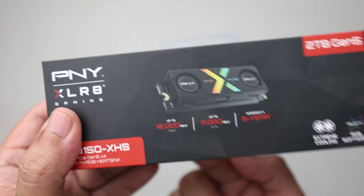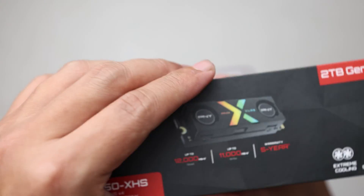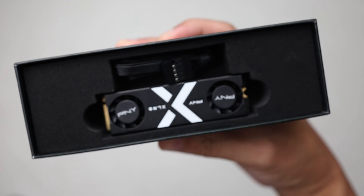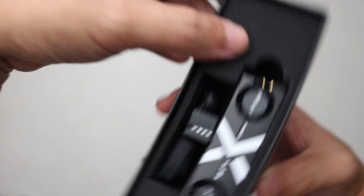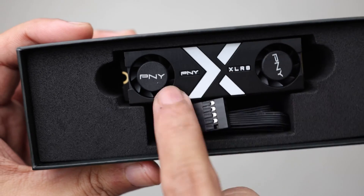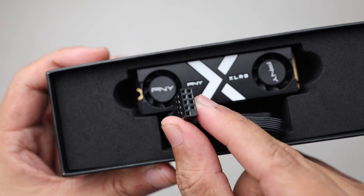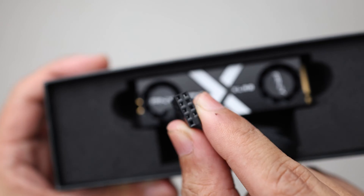I've already cut the seal, so we're going to open it up right now and look at the drive. Opening it up — it's upside down, so turning it this way you can see the PNY Accelerate branding with PNY writing on both fans. There's also a cable here for you to connect to the USB connection on your motherboard for RGB settings.